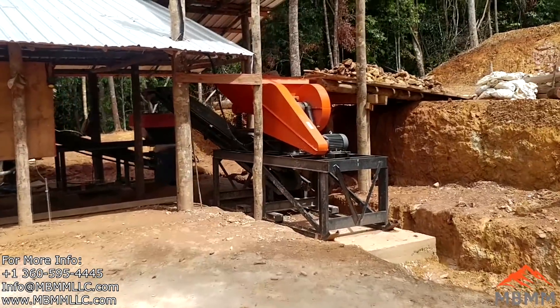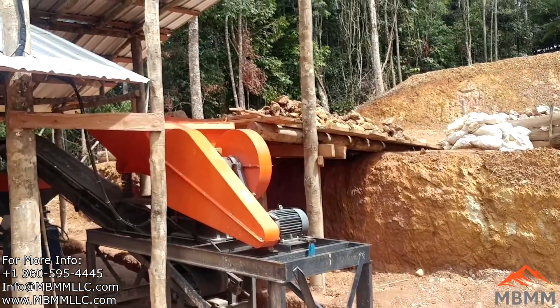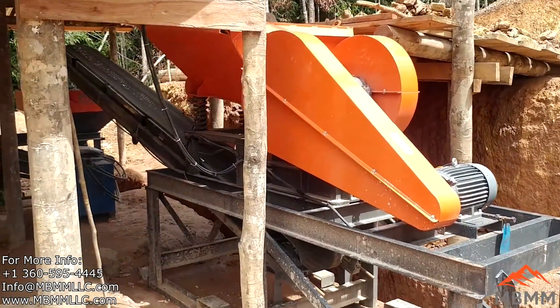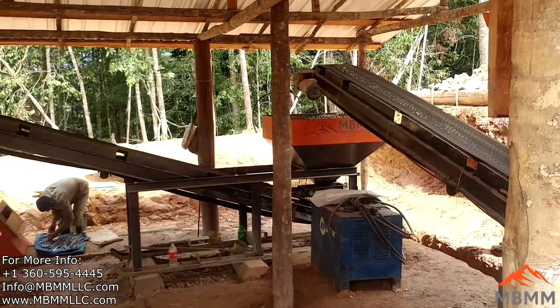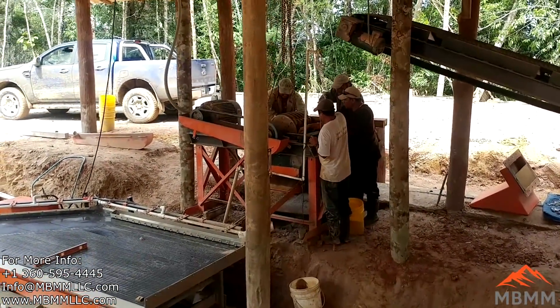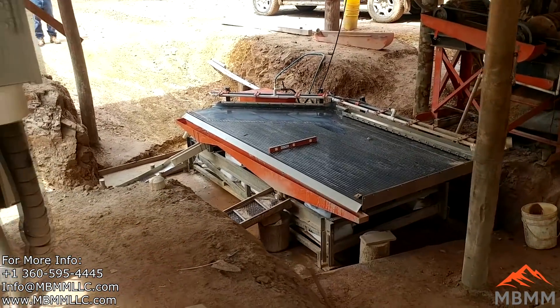Here's their 8x12 jaw crusher module. They have a little ramp up to the hopper — they can take a wheelbarrow and dump it in the crusher hopper. It goes down through the crusher into the conveyor module. These guys are working on getting the hammer mill ready to change the hammers, and then down on to our 5x12 shaker table.